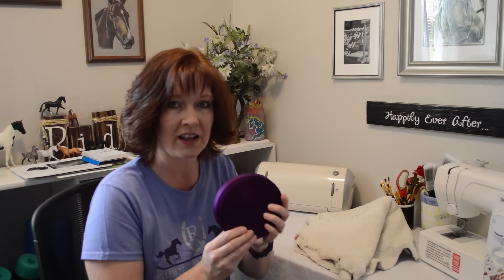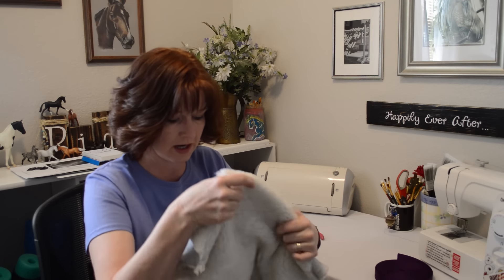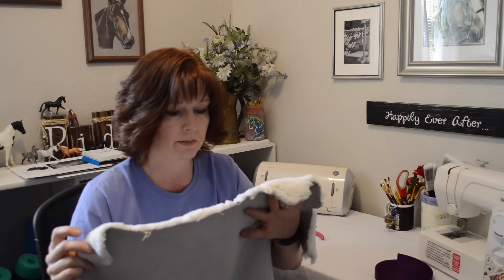Hey everyone, it's Lisa from budgetequestrian.com and I have a new DIY video for you today. I have some excess stuff so I wanted to make a sheepskin rub rag that I can wear like a curry comb for my horses. I bought a piece of sheepskin on eBay for like 10 bucks, and if you've ever used real sheepskin on your horse's coat before, it makes them so shiny.